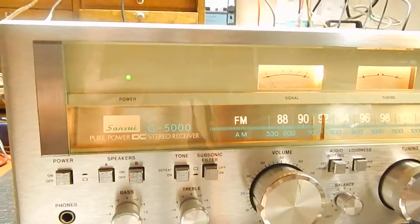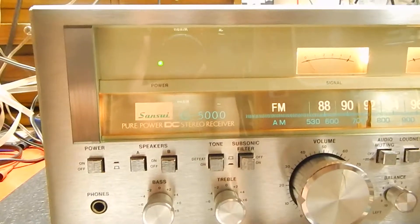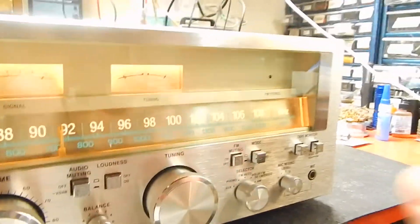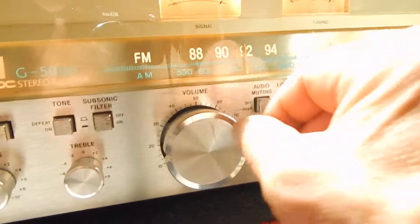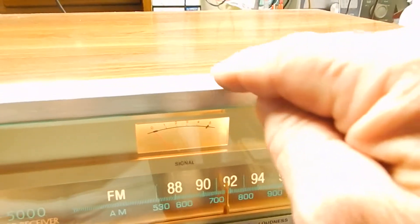I just want to show you a short video of my Sansui G-5000 stereo receiver. Really nice condition. The faceplate is really decent. The only mark I see is a little mark here on the volume knob on the faceplate. There's a couple little edge marks — not too bad.